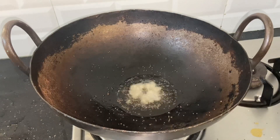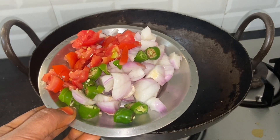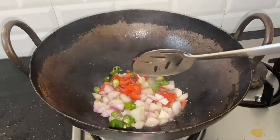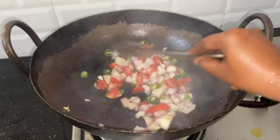We will cut 3 leaves and cut 3 leaves. We will cut 4 leaves and cut 4 leaves.